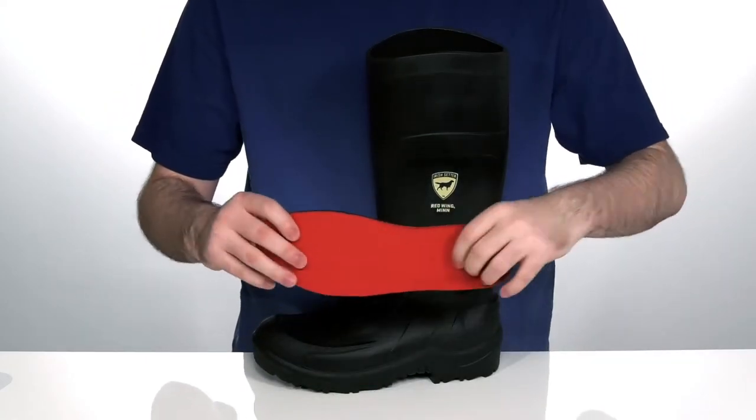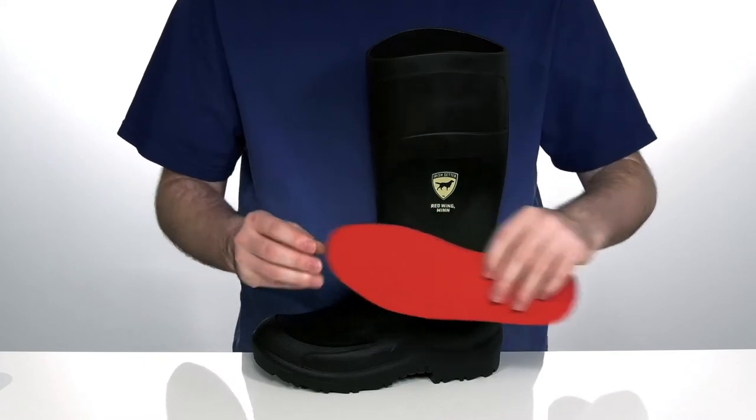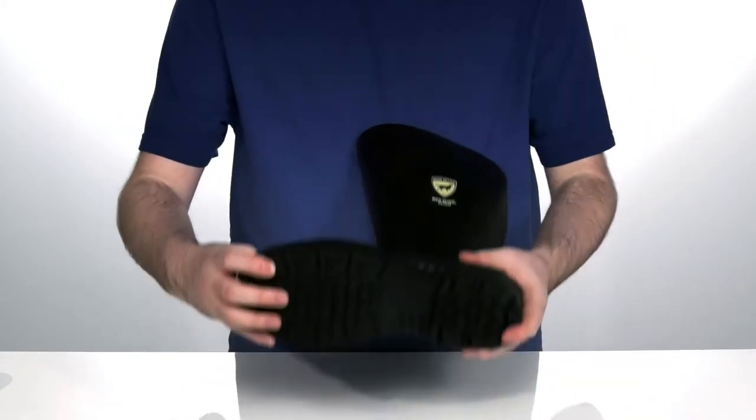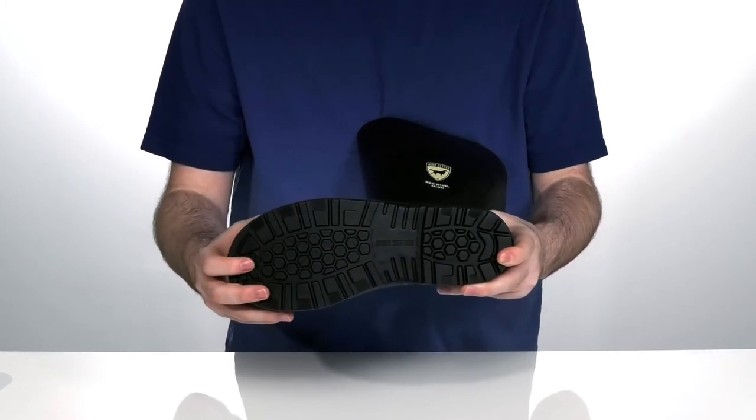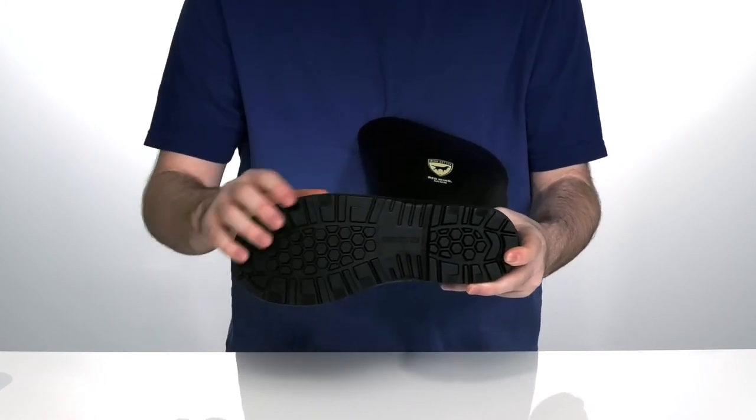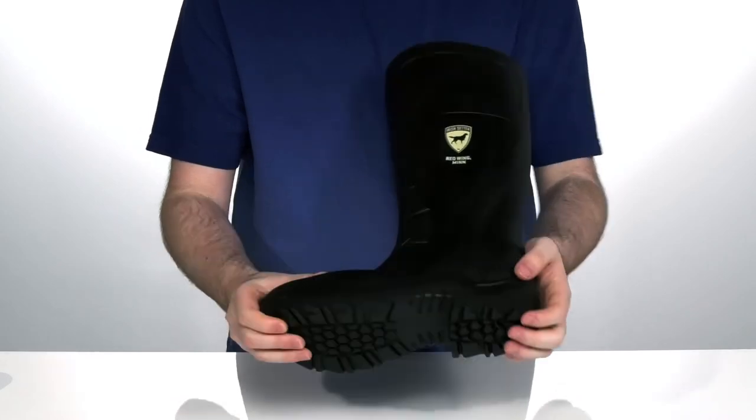With a soft comfort foam footbed to keep you comfortable. The outsole is oil, heat, and slip resistant with electrical hazard safety built in to protect you and your machines, while making sure that you're comfortable and reliable with that nice heel there on the back.